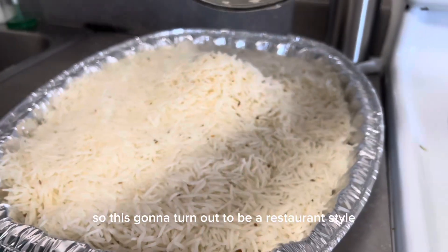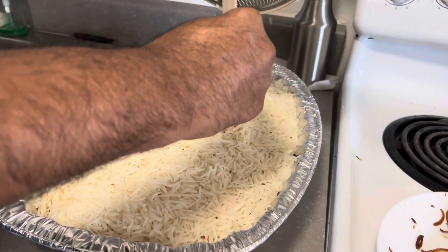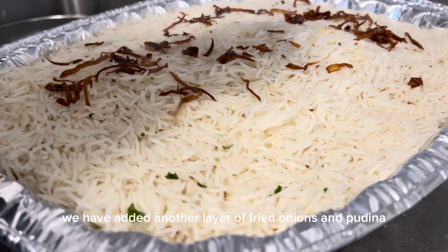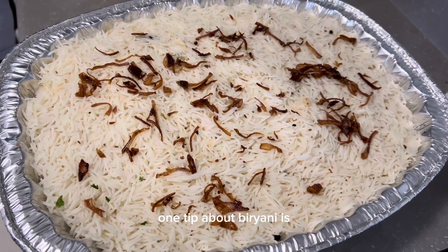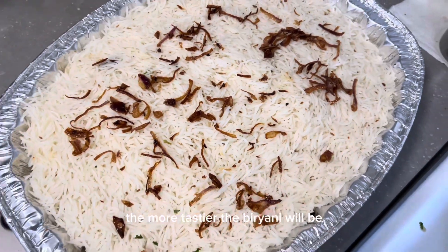This is going to turn out to be a restaurant-style chicken biryani. We have added another layer of fried onions, pudina, and coriander leaves as a topping. One tip about biryani: the tastier the fried onions, the tastier the biryani will be.